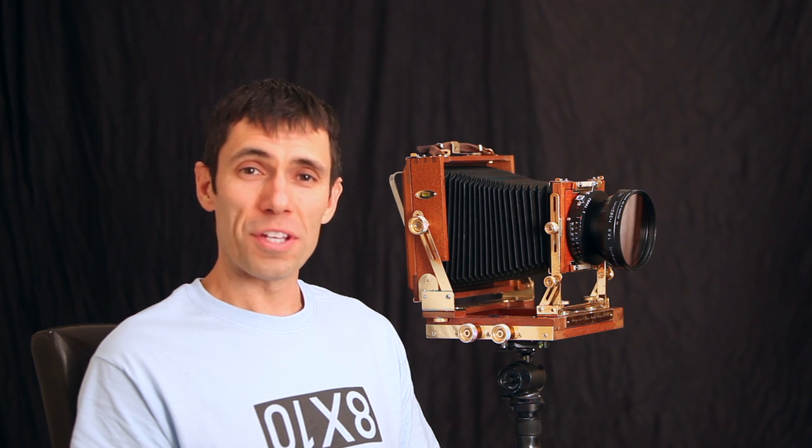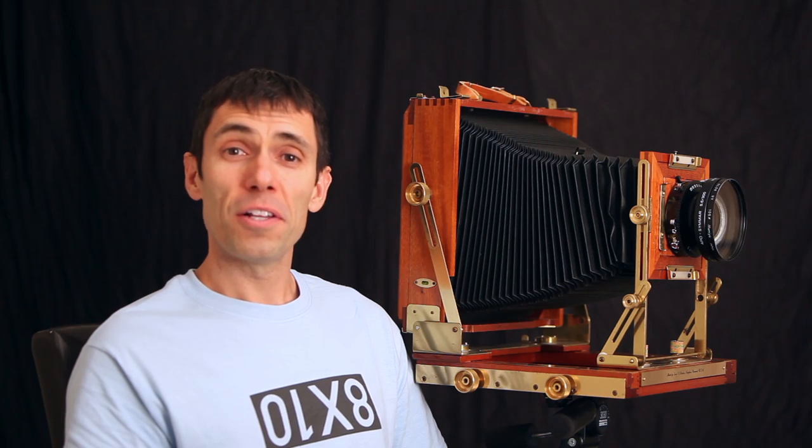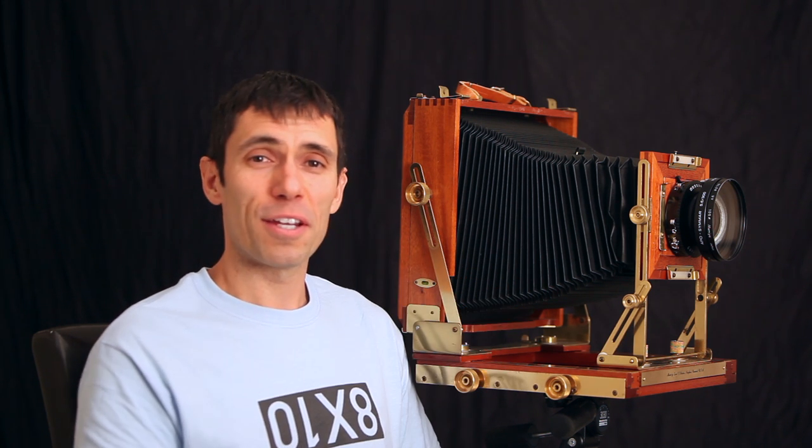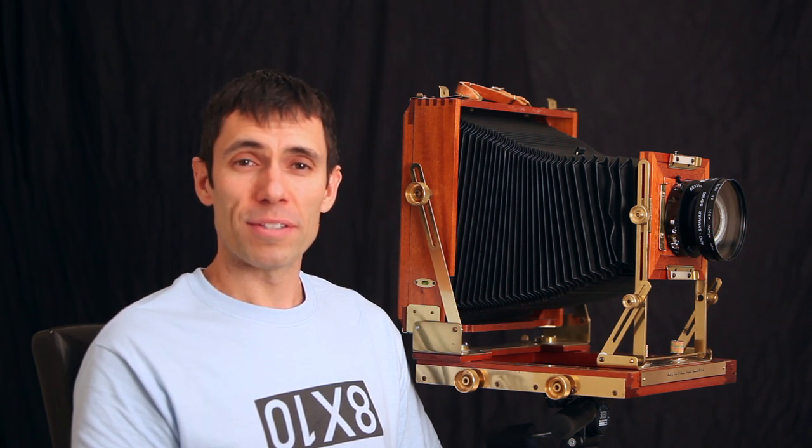So what's my conclusion? Was it all worth it in the end? I loved using my 8x10 adapter so much that I just had to get my own 8x10 camera. Thanks for watching.